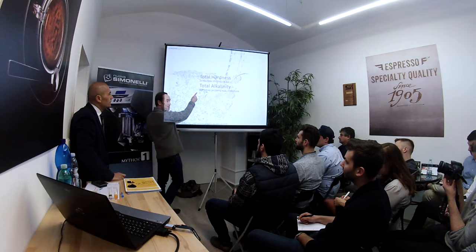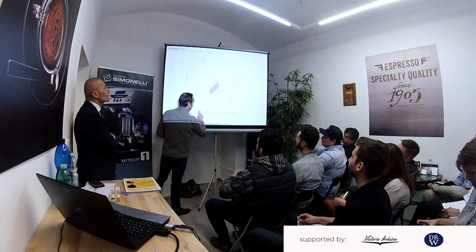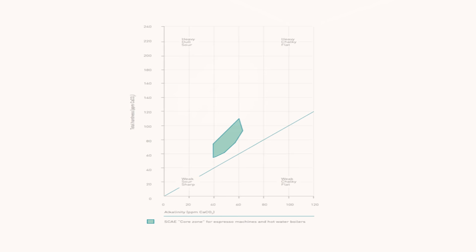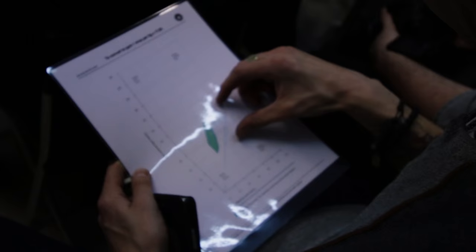So two things: hardness and total alkalinity — they're the two things you need to look at. On this chart, this side is the hardness — the magnesium and calcium, the minerals — and this is the alkalinity. Down here there won't be enough alkalinity and it will eat your machine. If you're over here with high hardness, you will get scale in your machine. This is where the SCAE recommends you should be.